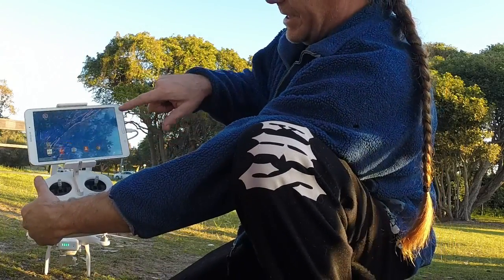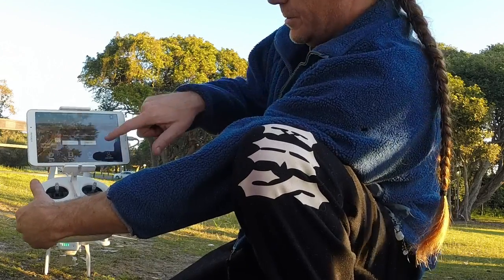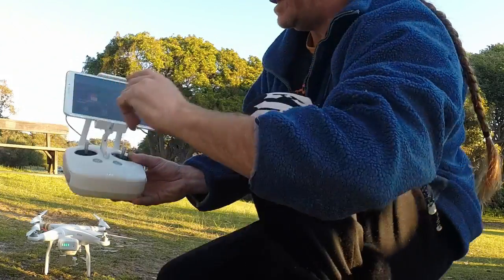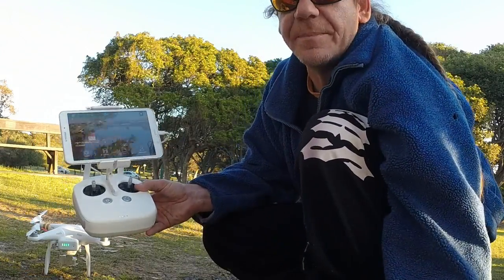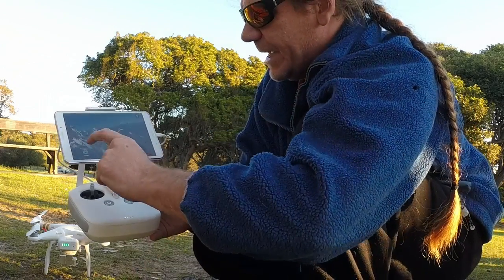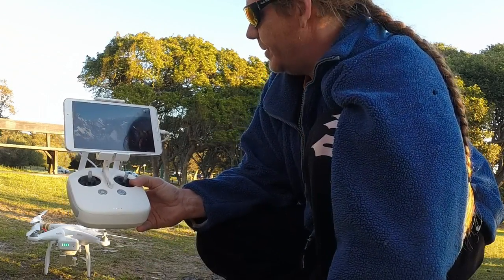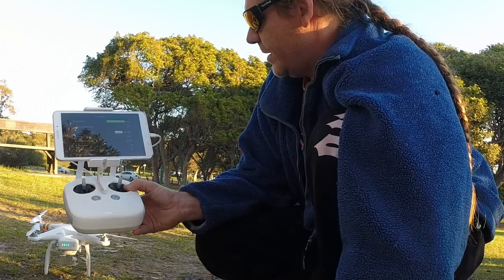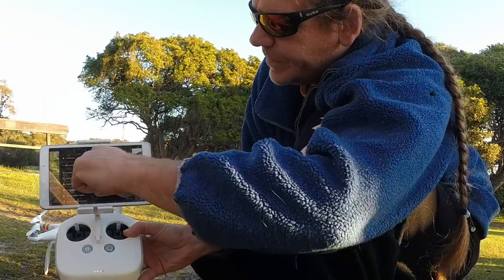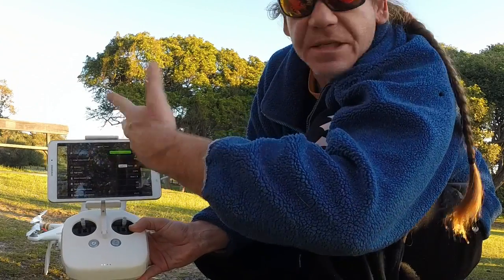Open the DJI app on your phone or tablet. A prompt will come up asking if you want to update the firmware — if you don't have the latest firmware, I suggest you update it. Hit the camera app and give it a second. You'll notice here it's telling you the status of the aircraft — firmware version is the latest, so we're up to date.